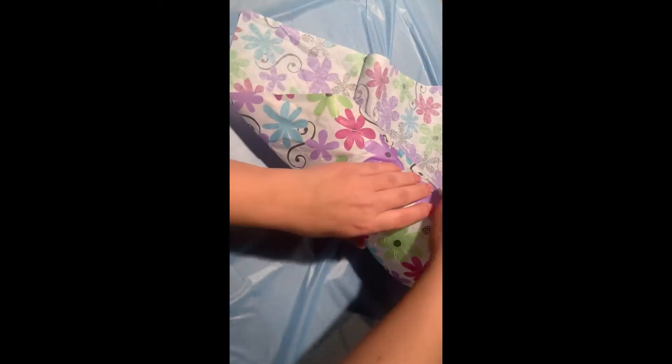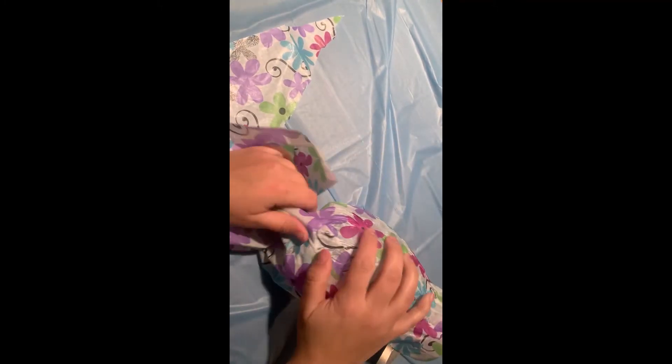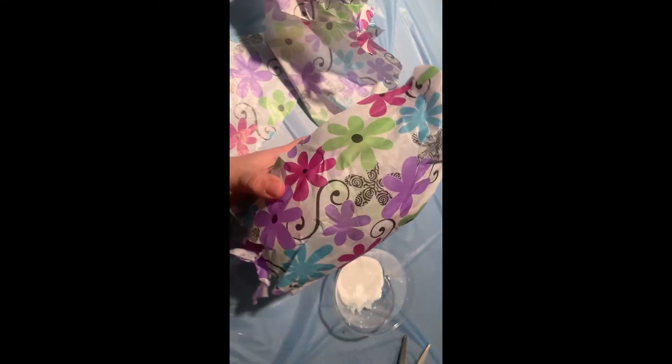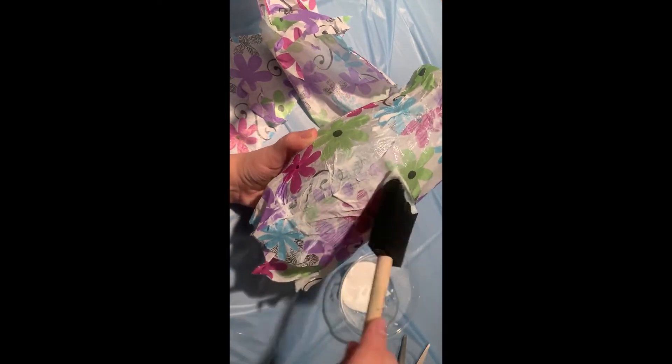After the Mod Podge is on, you wrap it into the tissue paper and you squeeze it kind of tight — just press it on. The way that I wrapped it, I'm cutting off the excess materials I won't need to use. At the top, I'm just tucking it in because I'm only going to use this for display. Then once it's wrapped on, you paint another layer of Mod Podge on top of the tissue paper just to reinforce it.